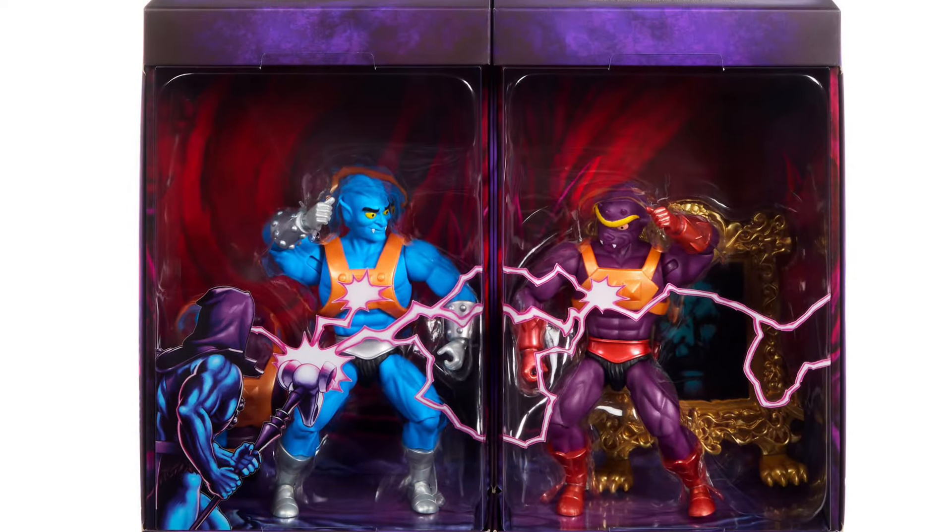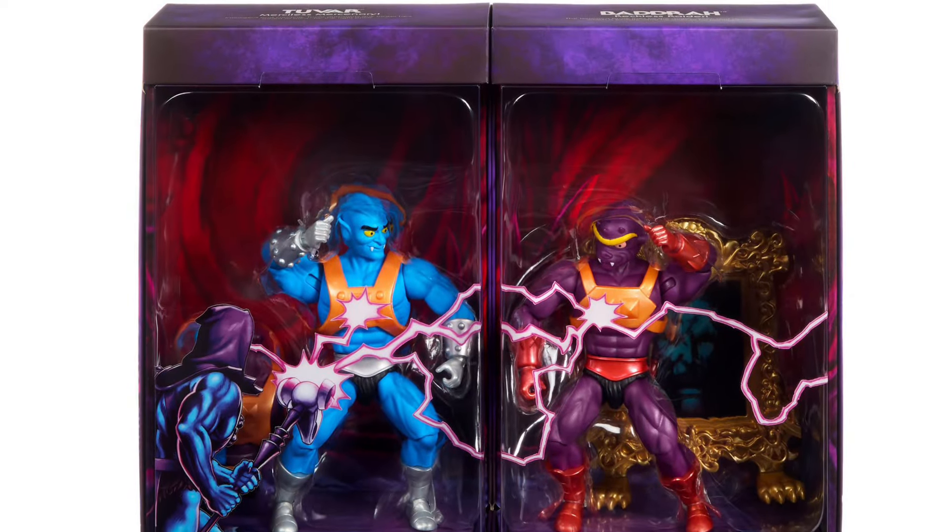Anyway, check it out right now at Mattel Creations — link in the description of the video — along with all the other SDCC exclusives that will be going up during San Diego Comic-Con. Very exciting stuff. I like what they did there where you can split them up in half, I think that's really brilliant. And that Mirror of Avatar is an absolute must-have — that looks cool, it really adds to it. All right, take care everyone, we'll see you in the next video.